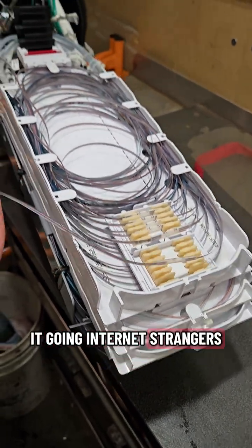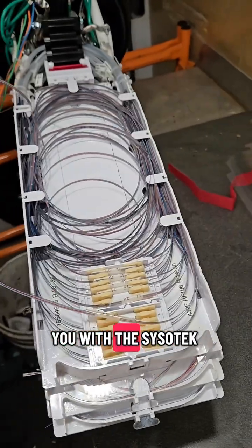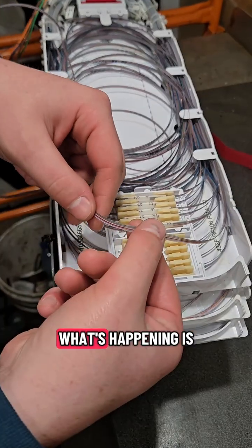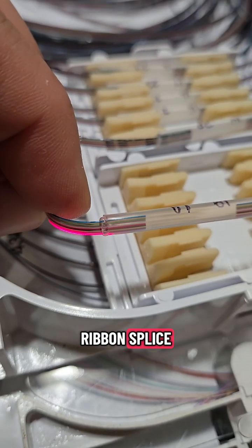What's up? How's it going, internet strangers? I got something cool here I'm going to show you with the Sisotech VFLs that I'm using. I'm using two of these, and what's happening is I have one on at one building and I've located it in this ribbon splice.